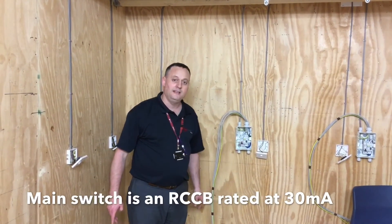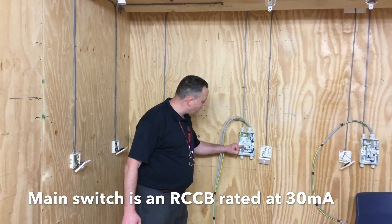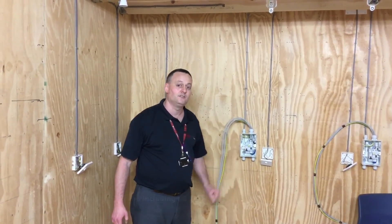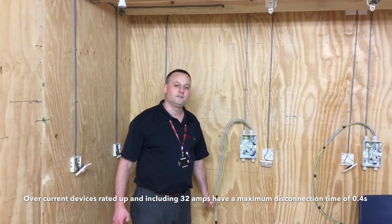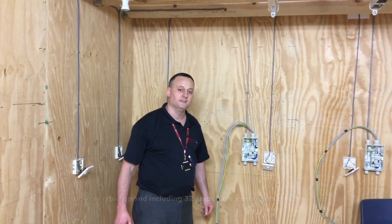The RCD will operate under fault conditions. Our overcurrent protection device is rated at 6A and has a disconnection time of 0.4 of a second. Any device of 32A and below disconnects within 0.4 of a second.